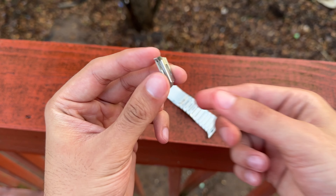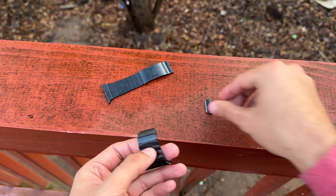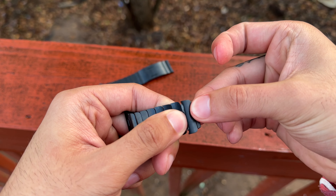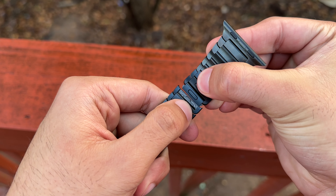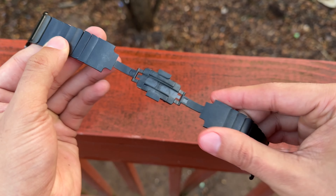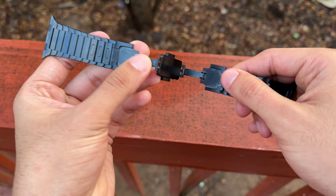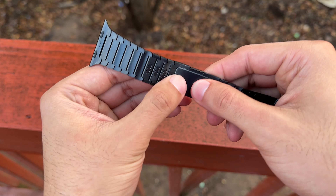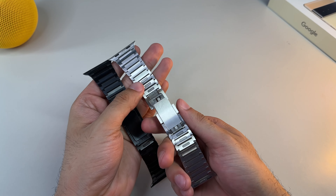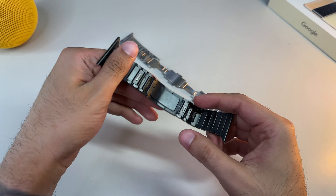Six links on either side have a small metallic button found on the underside. Simply push it in and the link disconnects. Remove the link, and the band is now resized. You just have to pop both ends together, and voila. Do note: please store the extra links in a secure place because they are so easy to lose. In the future you may want to reattach them, and just as before, it's painfully simple — just follow the same steps in reverse order.